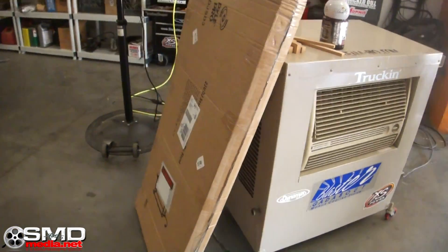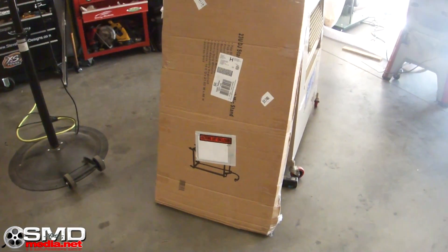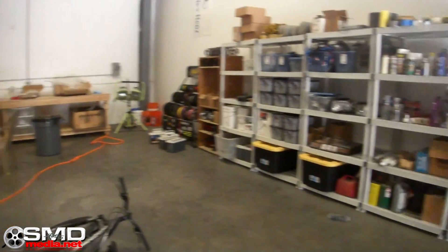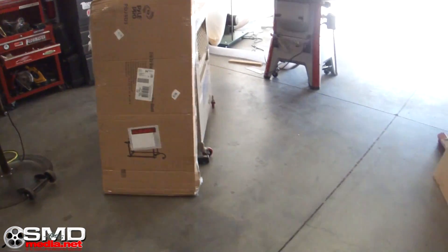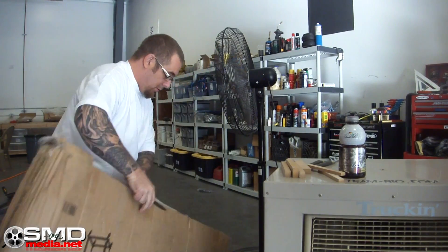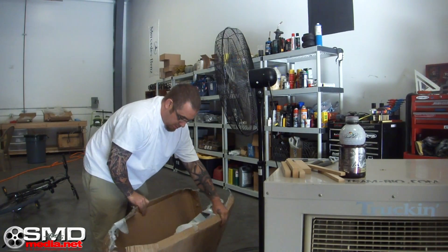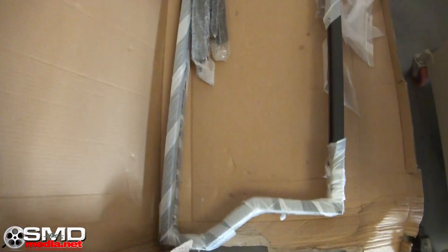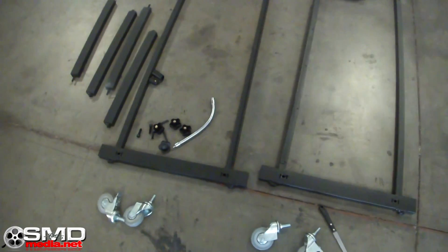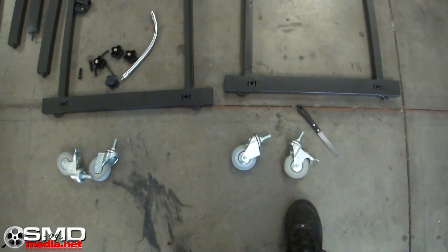I was getting ready to end yesterday's segment with what I already showed you, but I got home and there was another box on the porch. I'm going to show you what this is, build it, put those in it, and then end this video and move on to something else. Some assembly required but it doesn't really look too bad, so I guess it's time to get started.